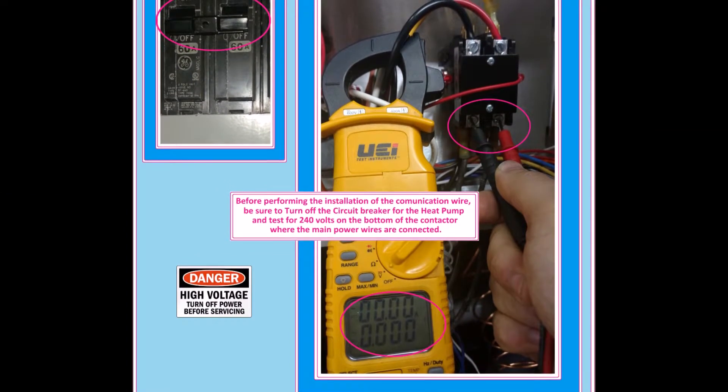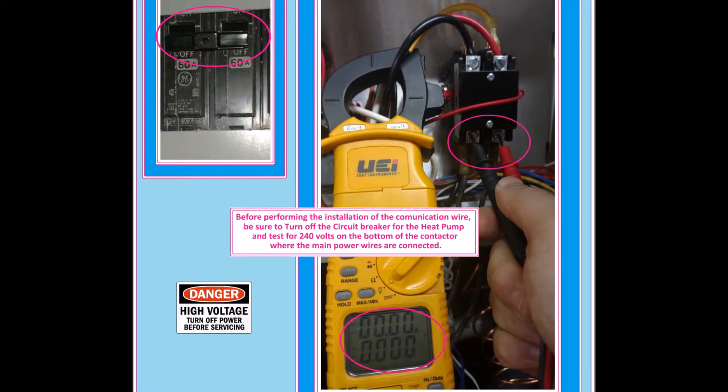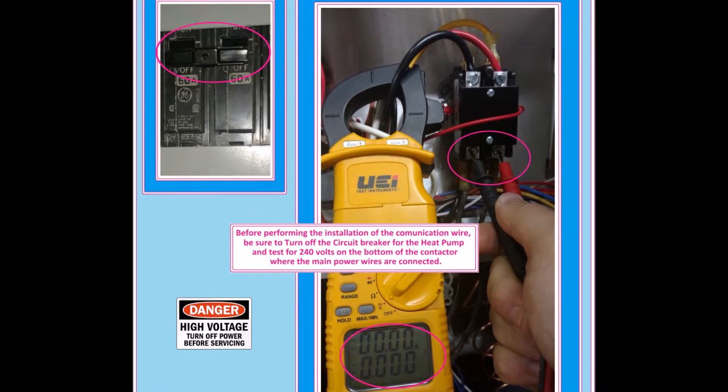Before performing the installation, be sure to turn off the power being supplied to the heat-cool unit and verify the power has been shut off by testing for voltage at the bottom two lugs of the contactor where the main power wires come into the unit.